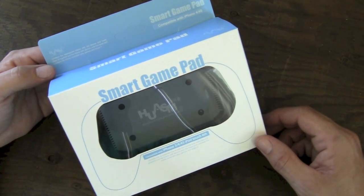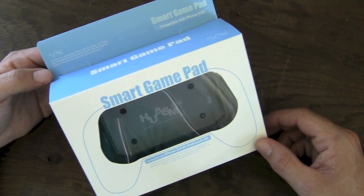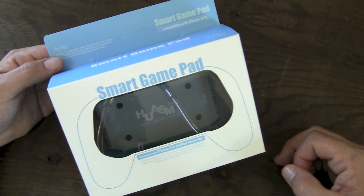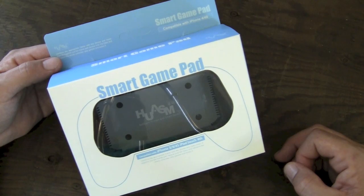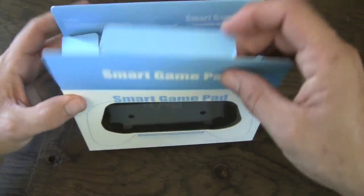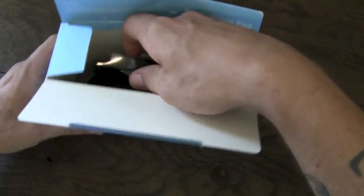You can pick this one up over on the Hyshops website for $23.95 and it is available only in the black color that you see here. I don't know if they have any plans to make it available in any other colors or not. Let's go ahead, crack open the package and check it out.